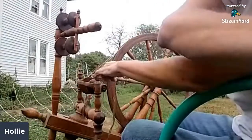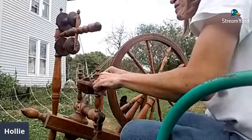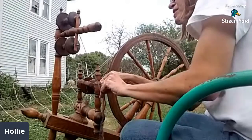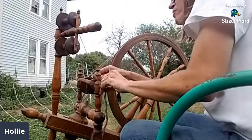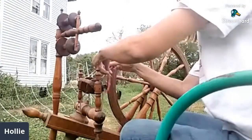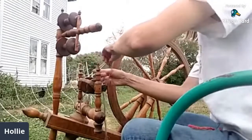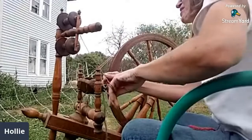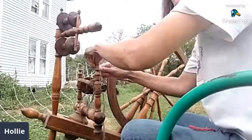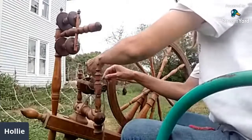Yes — patience. A lot of people sit down and say 'I can't spin a consistent yarn, I'm done,' but it takes years to get to that point. It also takes a long time to fill just one bobbin, so when you see handspun yarn and think it's expensive, that's because it probably took about 10 hours to make.